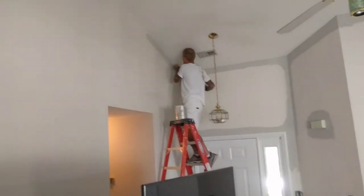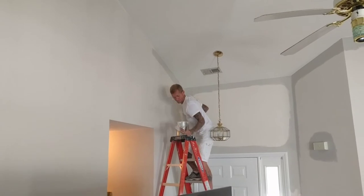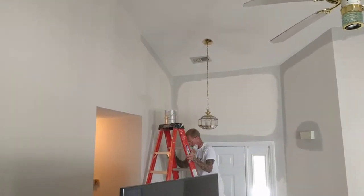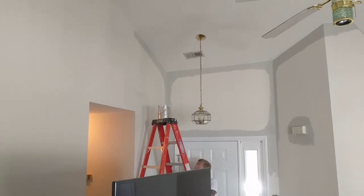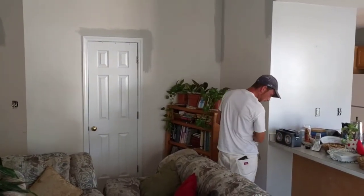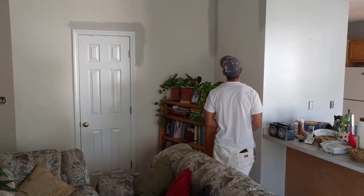We've got Repose Gray going on these walls. For those of you who don't know, gray is in right now, and Repose Gray from Sherwin-Williams is probably the most popular color we're using. It feels like about half the jobs we're doing right now use it.